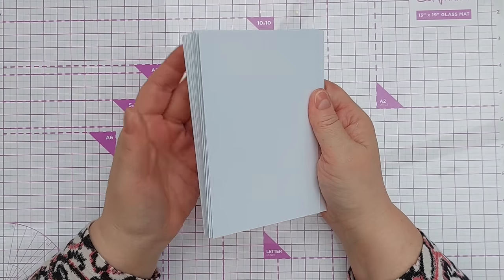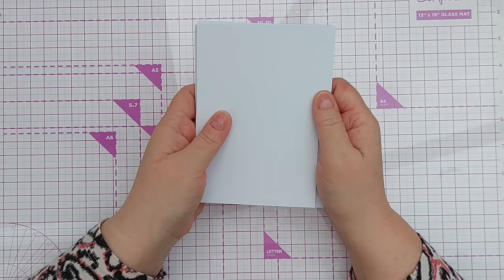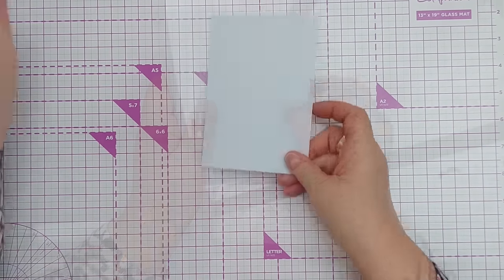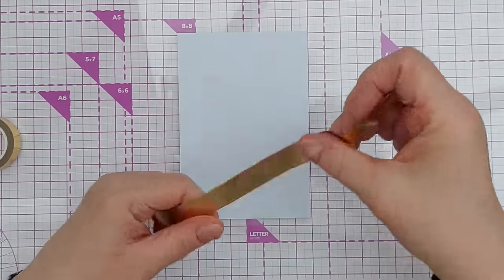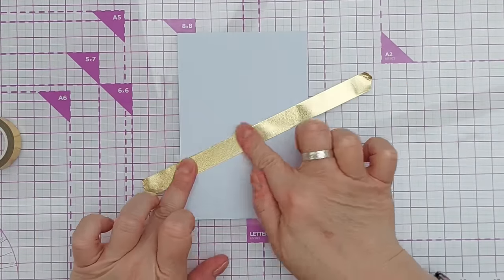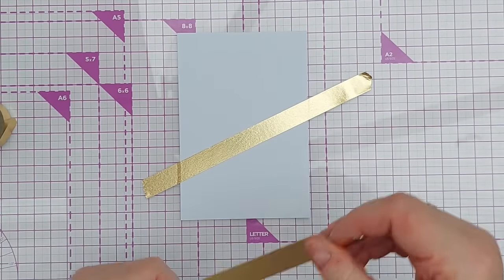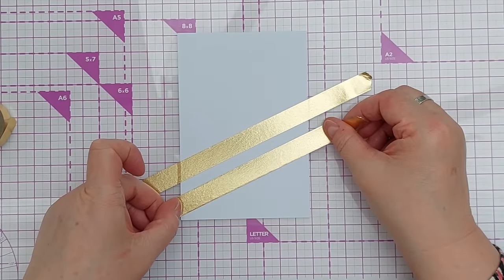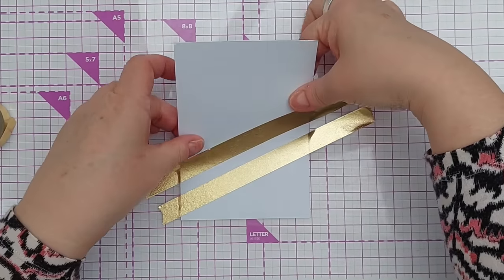For today I've got a bunch of smooth white cardstock panels that are approximately four by six inches. The first thing we're going to do is take some washi tape, lay it on some cardstock at a bit of a jaunty angle or do a couple of stripes. This is just gold foiled washi tape — you can use any color you like with this technique.